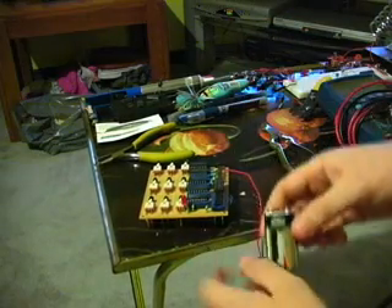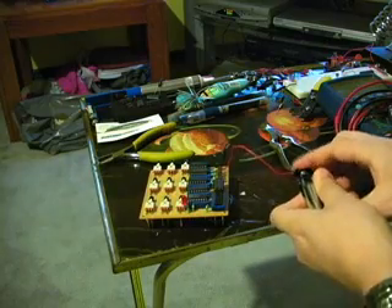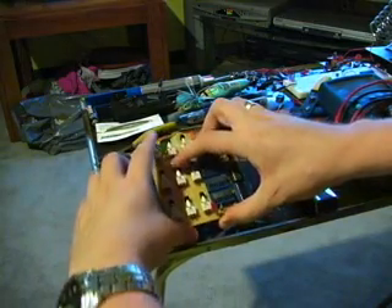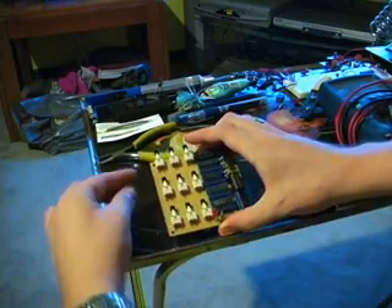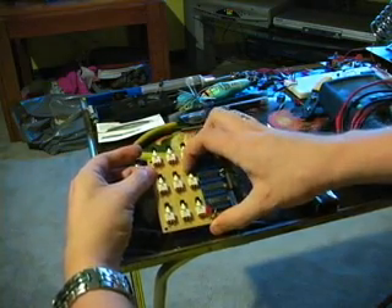First of all I need my 9V battery — plug it in. The code is 12569. I can press anything I want here in any order and nothing's happening. But if I put the code in — 1, 2, 5, 6, 9 —